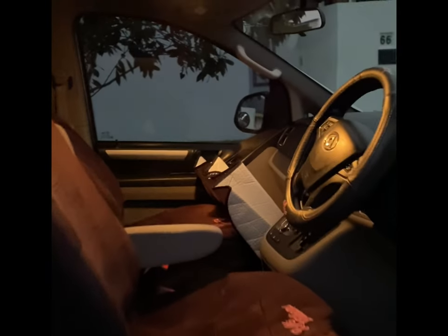Hi everyone, I just got my van and I'm super excited to deck it out and show you the process. I've put my seat covers on, got my steering wheel cover on, changed my number plates, and just gone to Repco to buy some sand liner for the roof.